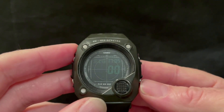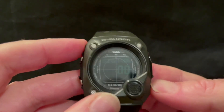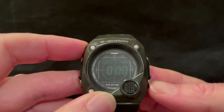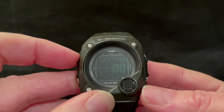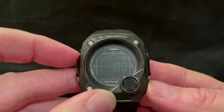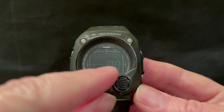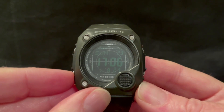We've got an alarm mode with an hourly chime. There are two alarms, including a snoozeable one, and you can set the alarms for a particular date or day of the month — so there's an element of date setting with the alarms as well. Again, you've got the main time at the top there. Back to home time mode.